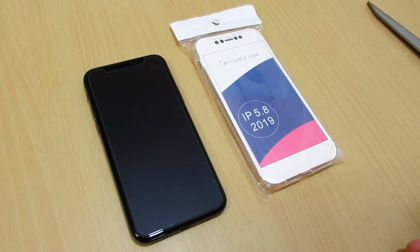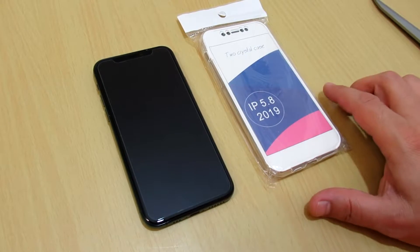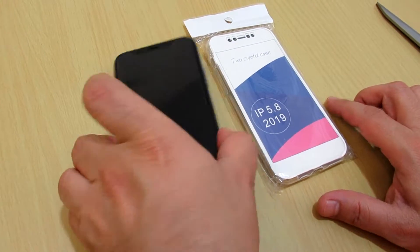Hello everyone. In this video I will show you the crystal clear case back and front cover for my iPhone 11 Pro.